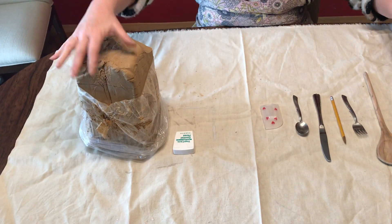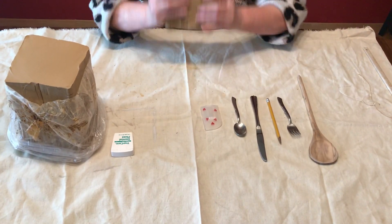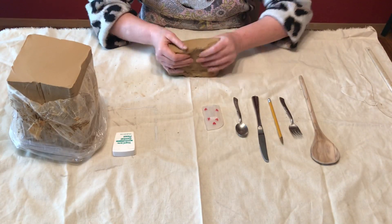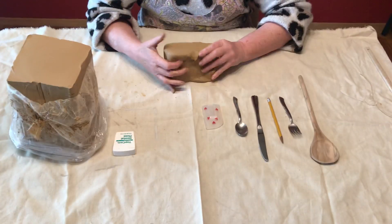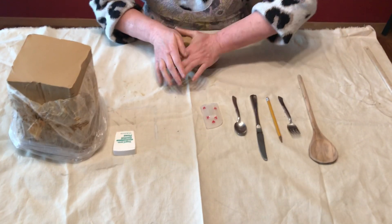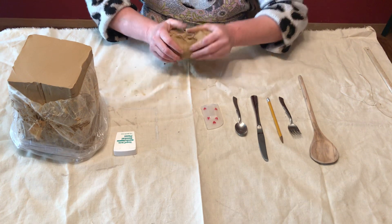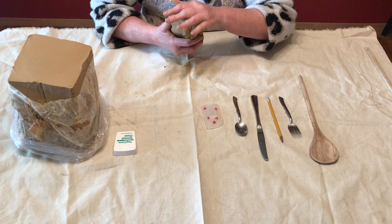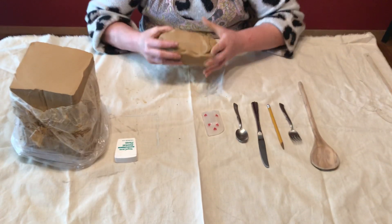I'm going to take my dental floss - my minty dental floss - and take off a piece of clay, then make it into a block. Usually I would be doing this on the slab and wedging table, but we're just going to get this where we want it. You do not have to wedge this because we are going to be venting it and hollowing it.